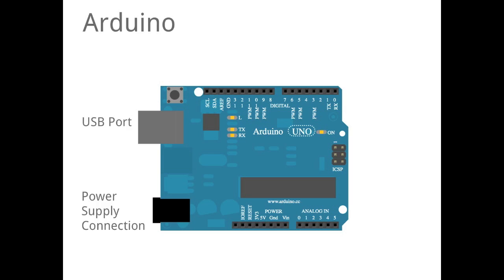It has power supply connections for standalone applications. It has digital input and output pins, it has analog input pins, and it has power pins.